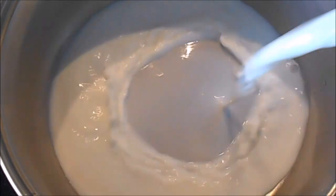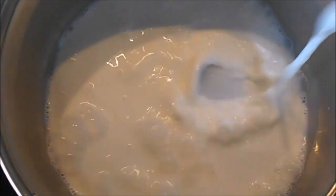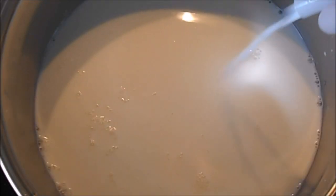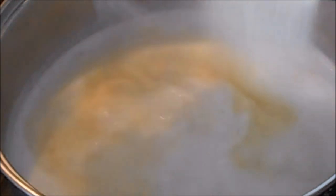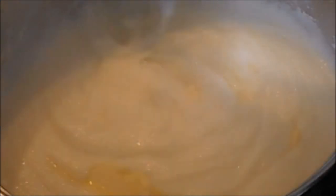Heat the milk with the sugar and the vanilla till it comes to a boil. After it starts boiling, add in the semolina and stir till it thickens. Add in the butter. Remove from the heat and add in the beaten eggs.